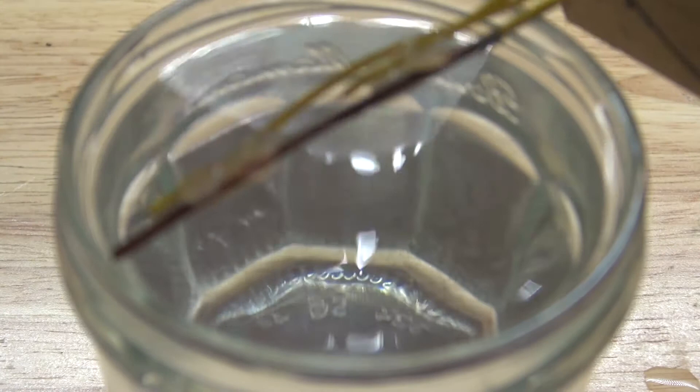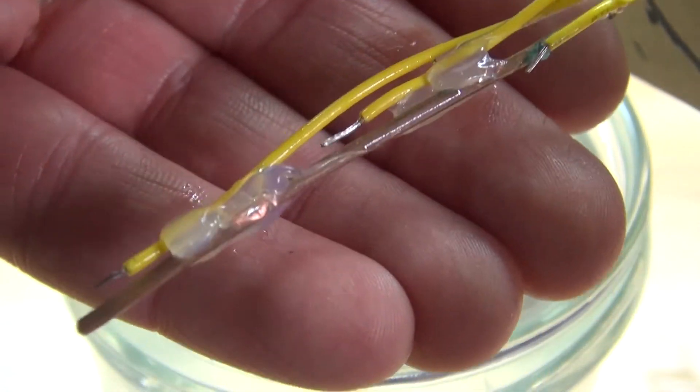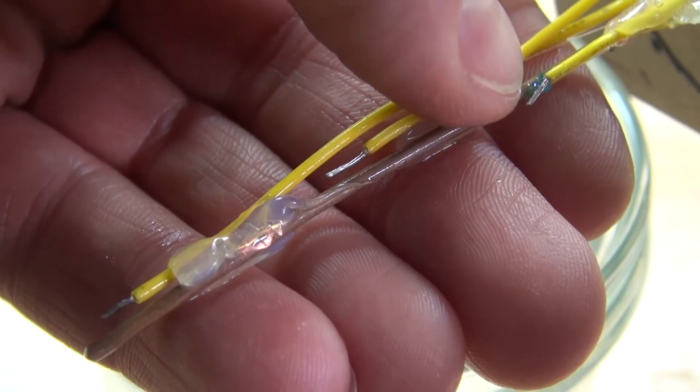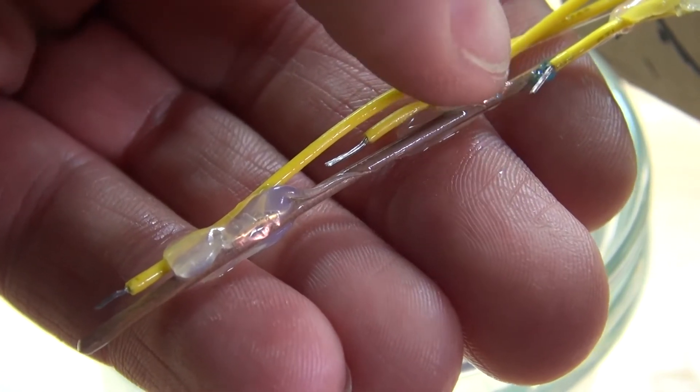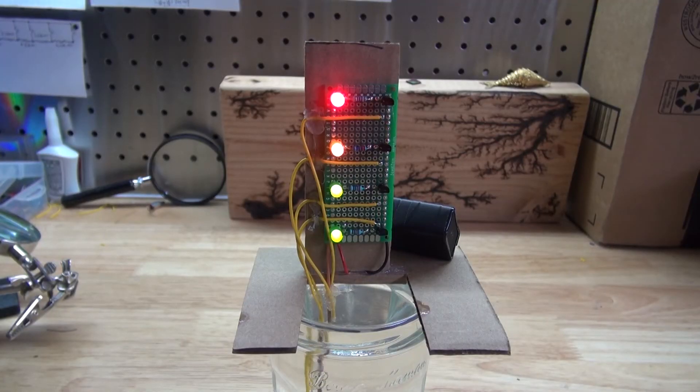If you want this to be a permanent device, I would suggest using platinum, since platinum doesn't react to much of anything. That's just a little extra tip if you ever want to do this as a permanent device. But this device is just made for educational uses only. Now you can make your very own water level detector device with just a few simple components. Thank you for watching SciTiTech — I hope you learned something new, don't forget to like and subscribe, and click on the bell icon to be notified for future videos. Till the next tech, goodbye!